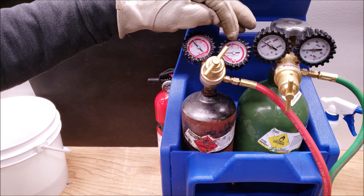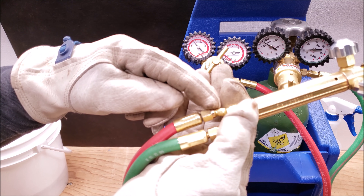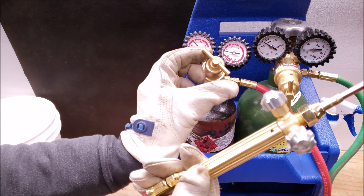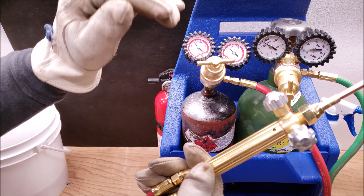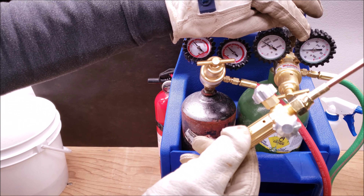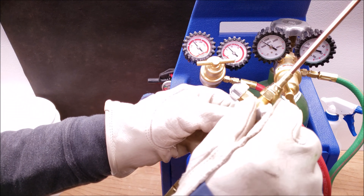Now we're going to set our secondary gauge at 5 psi with the valve open. This is where you have your red fuel acetylene hose attached. Open this up and turn this until we get to five. When we shut this, you see it might go up to about seven or so. Then we open up the oxygen hose and turn this until we get to 10 psi. Then go ahead and shut that.